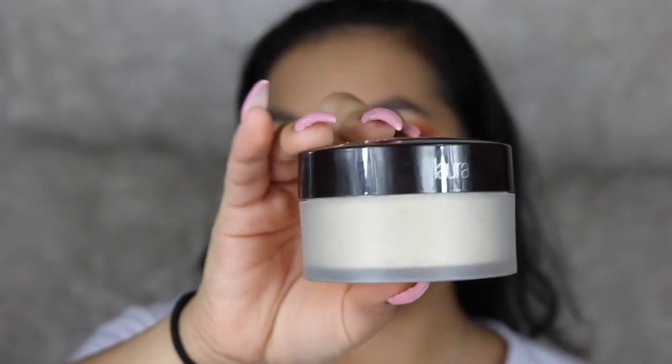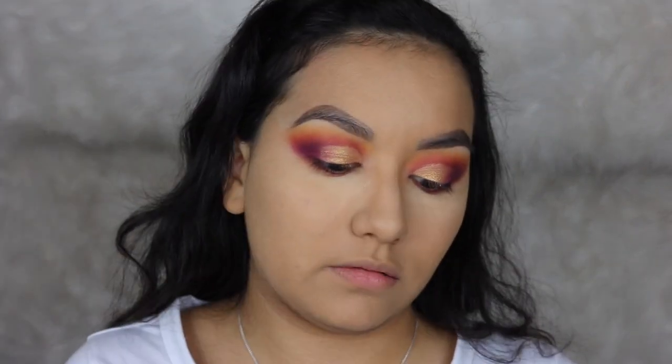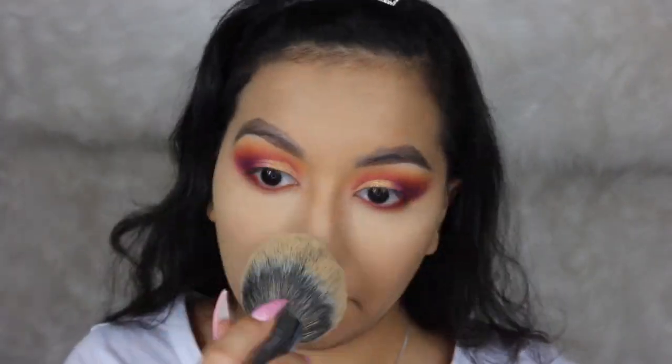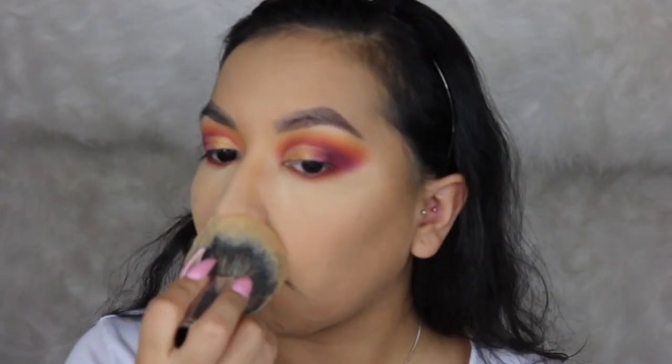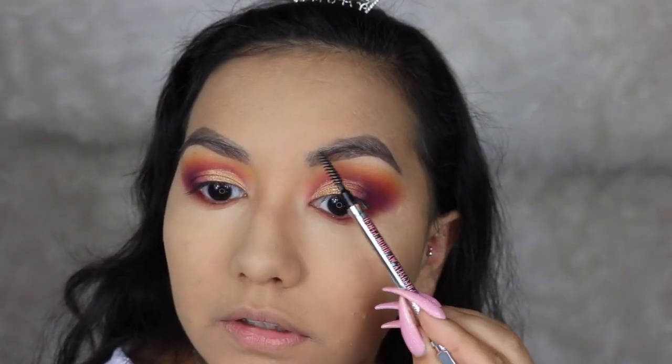Then I'm taking my Laura Mercier Translucent Powder and just taking this powder all over the rest of my face. I'm going to quickly go over my eyebrows and fix them really quickly.